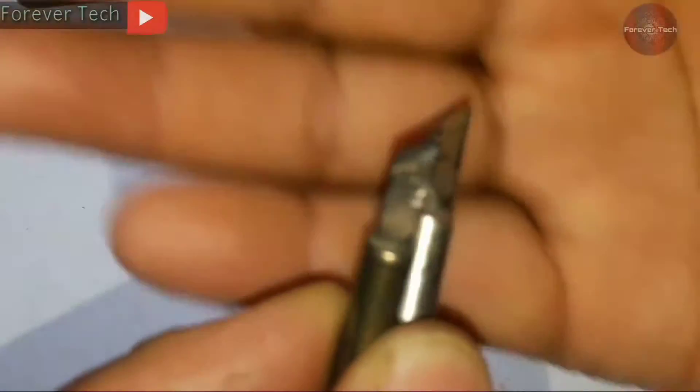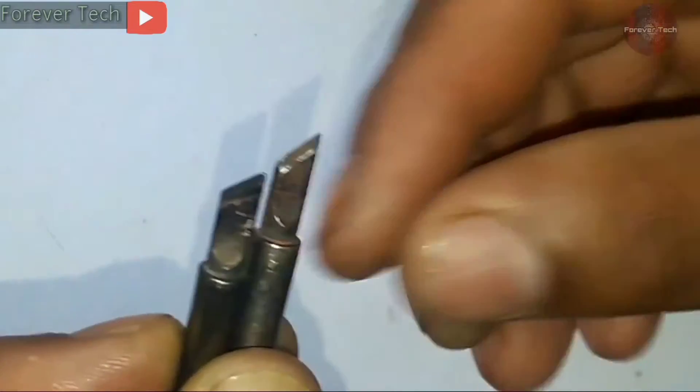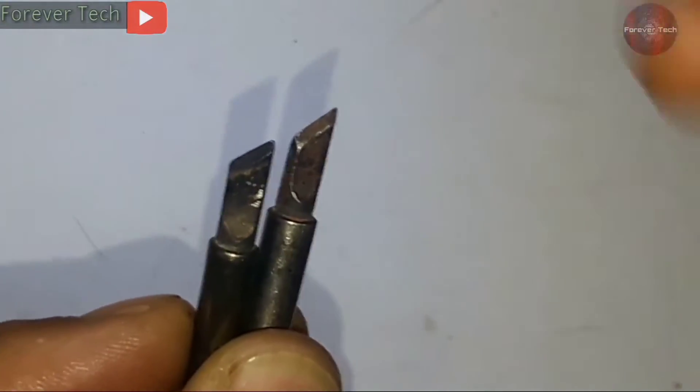I have these two soldering iron tips which are badly oxidized and have got dirty, and I will clean them now.